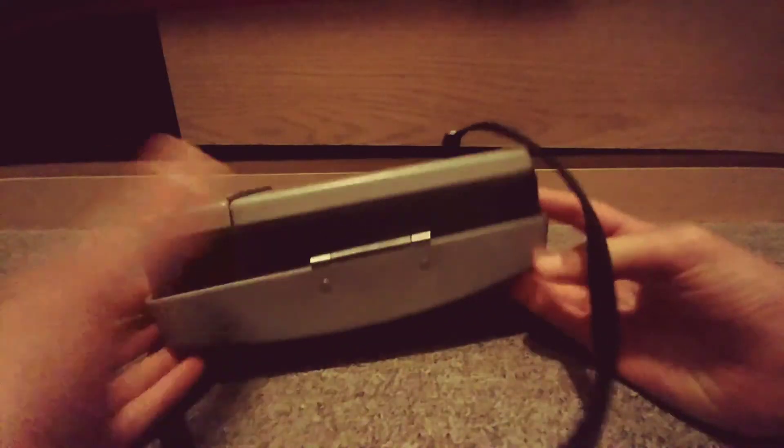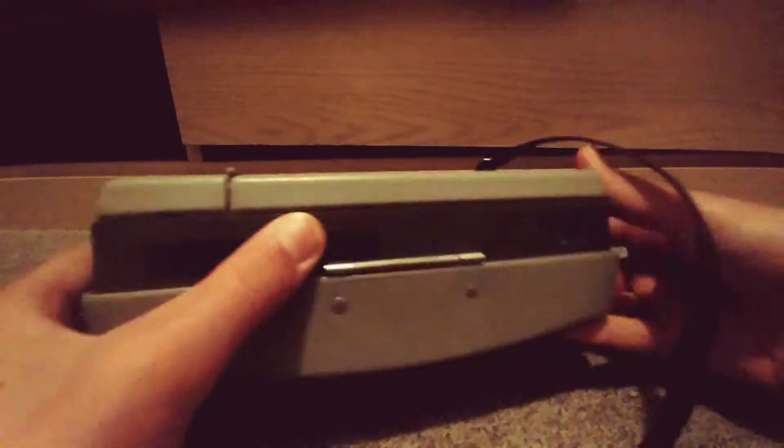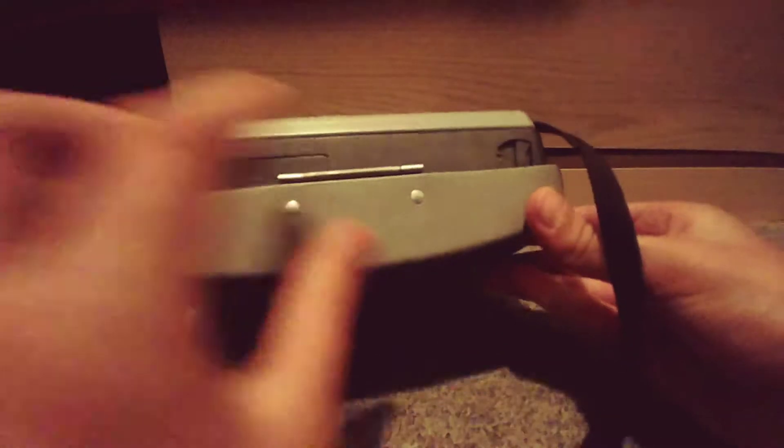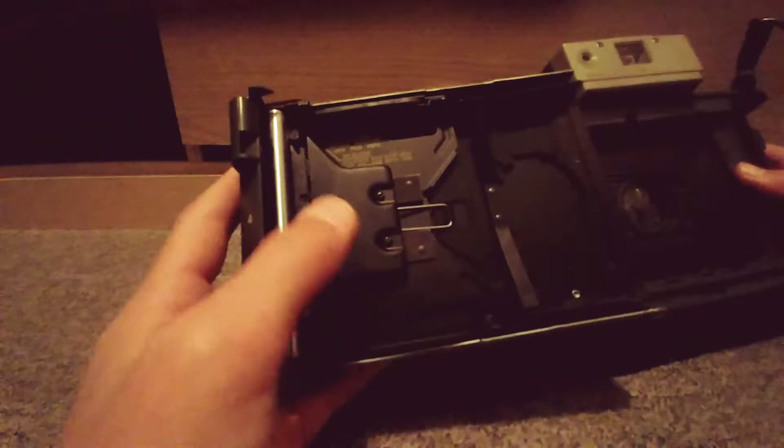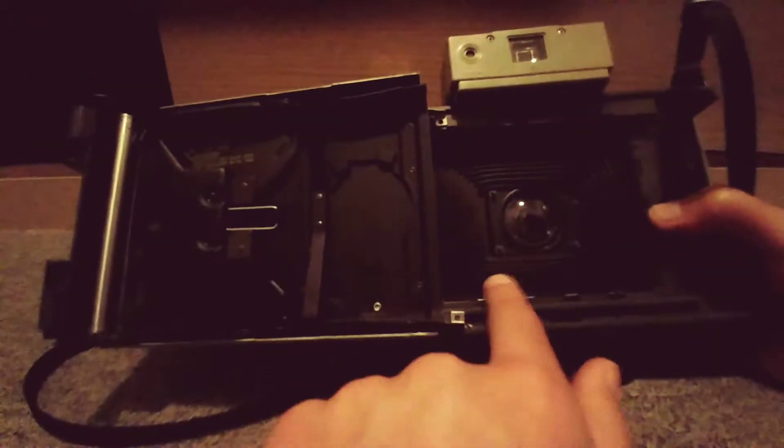Down here at the bottom of the camera there's a little switch, so we're just going to slide that this way and this thing unlocks, so now you can open this. And I think this is where you put your film — you can see inside the camera there. I don't have any film, I think this is where it goes. I'm just going to close this for now.